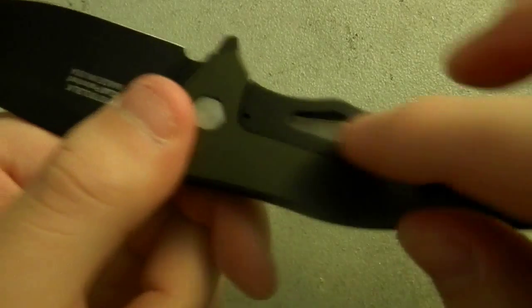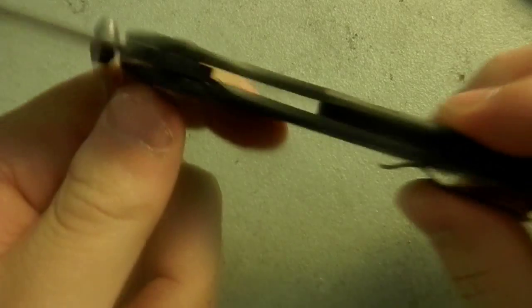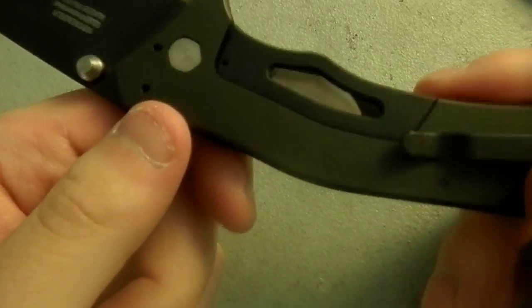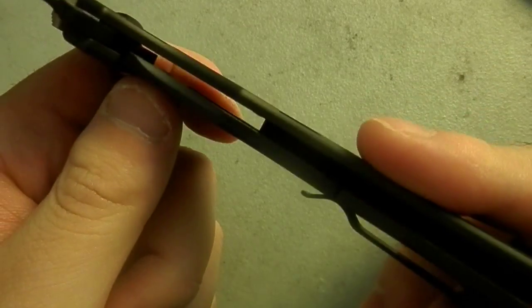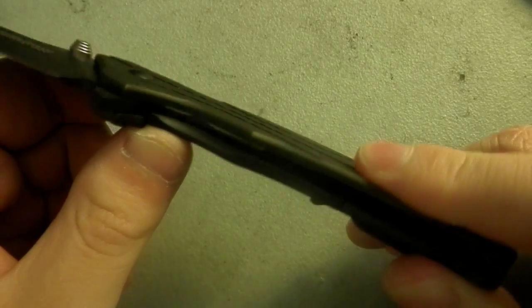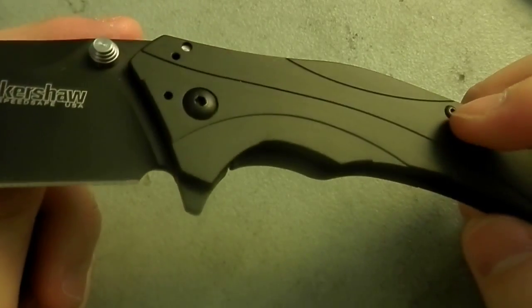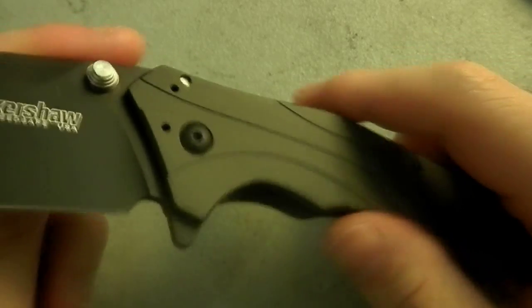That's why they call it the Knockout — because they knocked out this bit, then they knocked out that bit. We have a liner lock, or I guess subframe lock they call it. Same deal, locks up okay. It's pretty shallow right now, should wear in a little bit. It is really new, I just haven't used it at all.